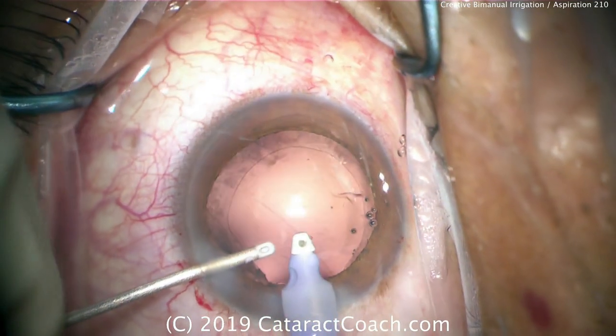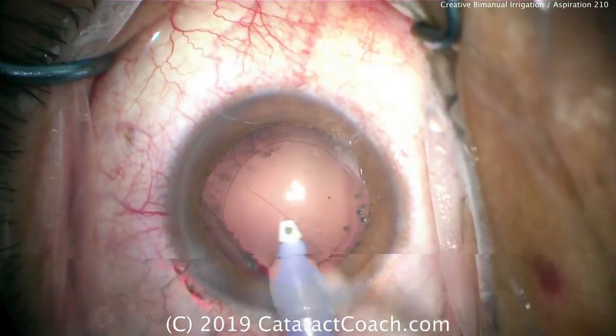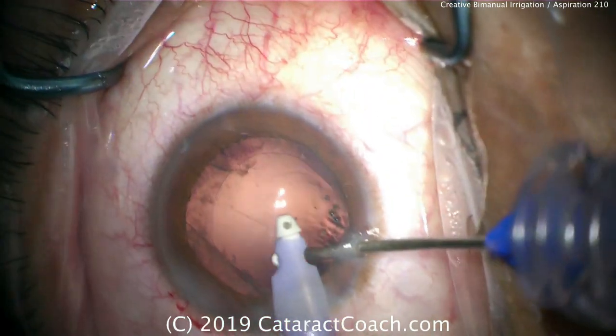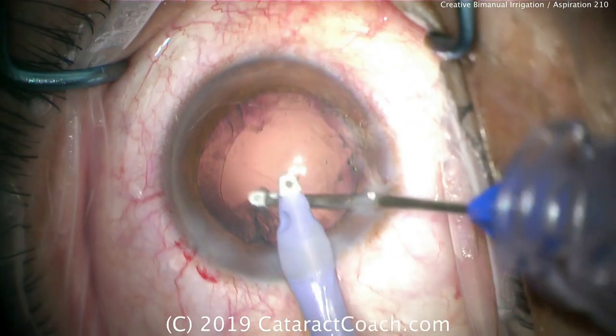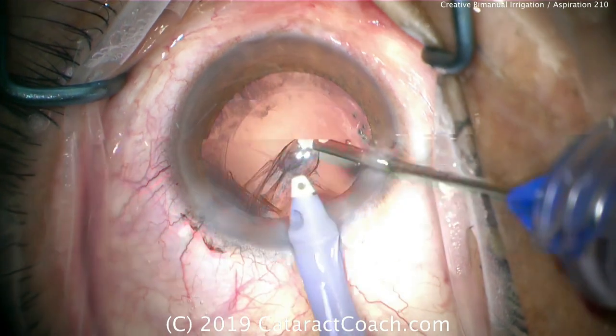Believe it or not, in this case with 50% of the posterior capsule open, there will not be vitreous prolapse. The infusion stays in the same hand, and the cortex is now being removed with the aspirator through the second paracentesis.